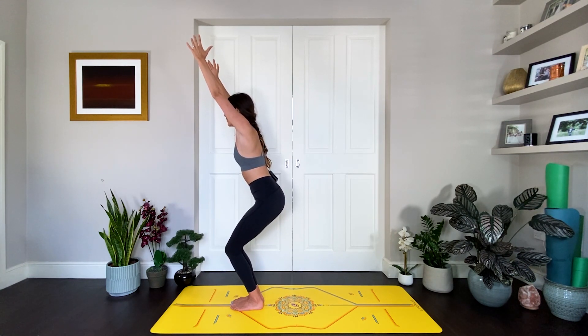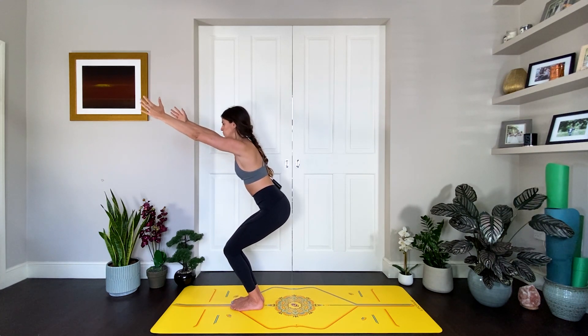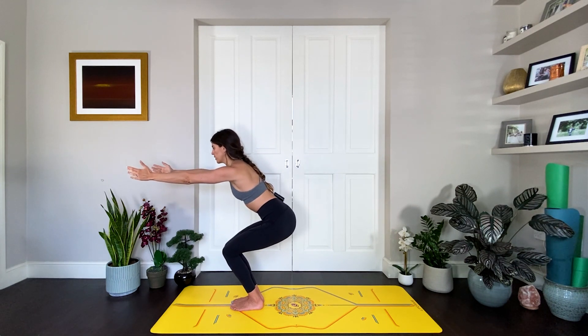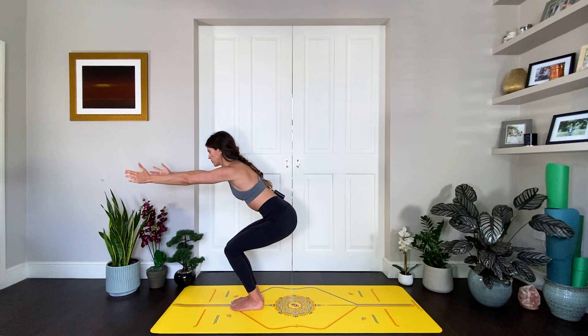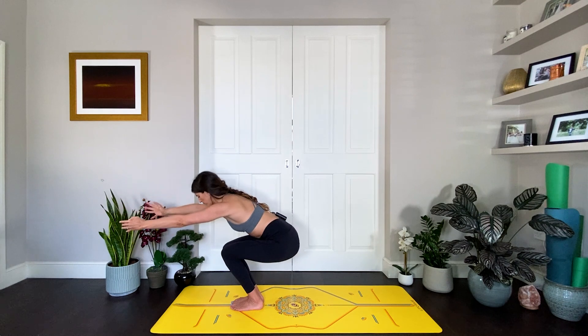Inhaling maybe in and out through the nose. If you have a Ujjayi practice, turn it on now — that slight constriction in the back of the throat, ocean breath. Start to sink a little bit more in the hips, and if your arms are up bring them parallel to the floor, coming into a half chair. Your chest goes towards your thighs, sitting the hips back, squeezing those glutes, inner thighs hugging towards each other. Hold here for five, breathing here for three, two, and one.